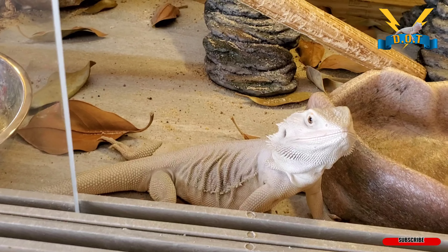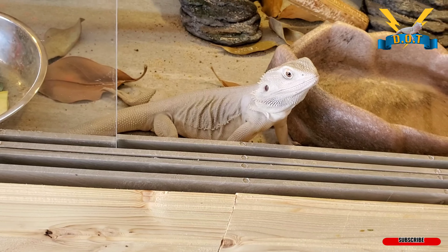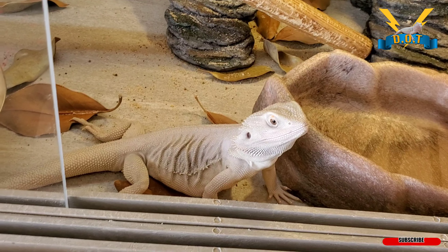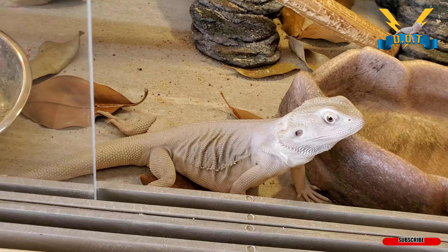Check out the sprayer I got from Hart — battery operated. We're about to spray the geckos with it. It's amazing man, one of the best sprayers I've ever used.